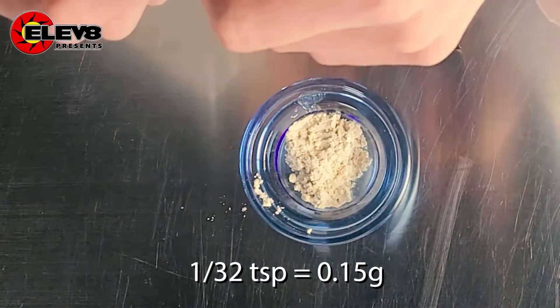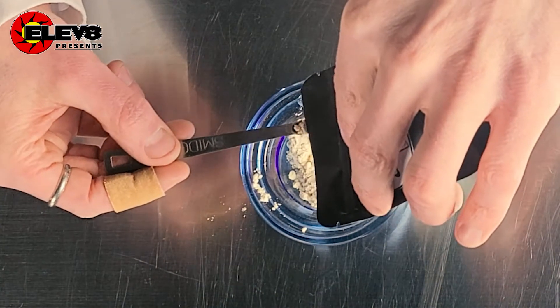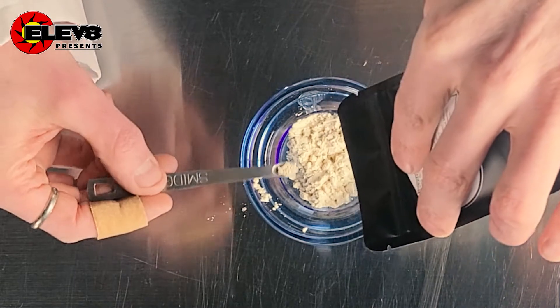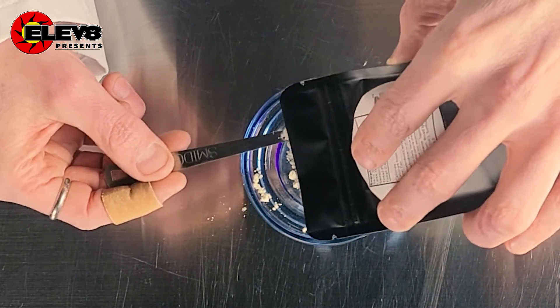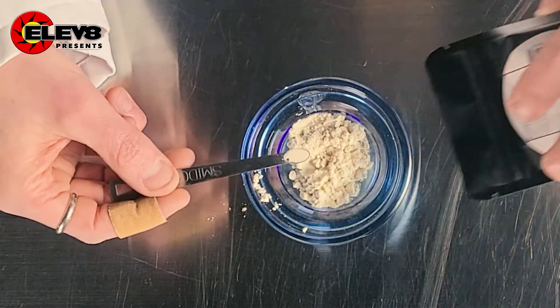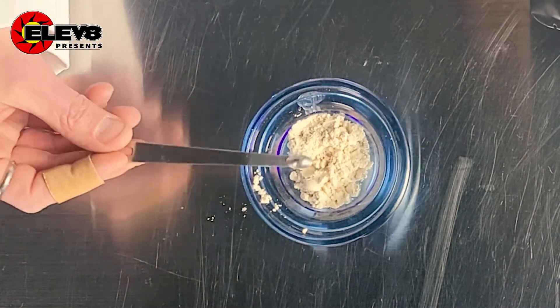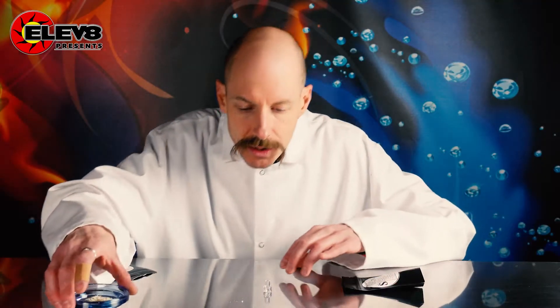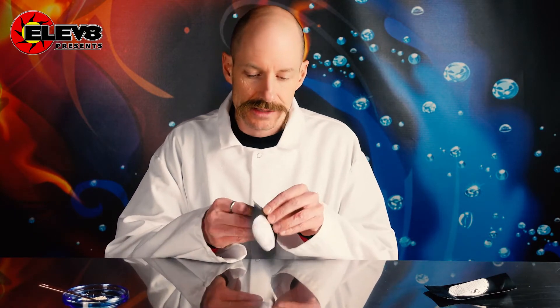How to get a smidgen: you fill it up and you're just going to scrape it so that it's full — make sure you're full and that's a smidgen. We'll just dump it right in here. How do we measure a smidgen for real? I've weighed it out and it actually weighs proper, so it's really really good.